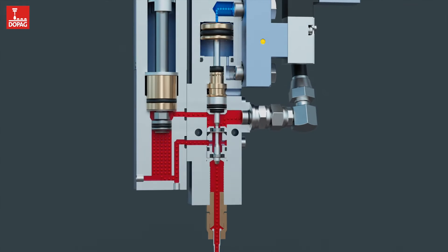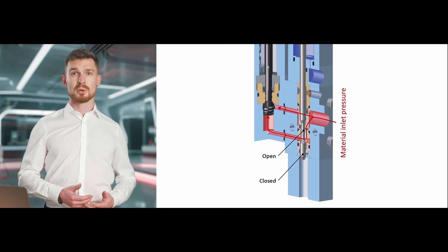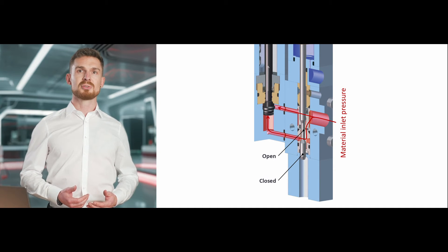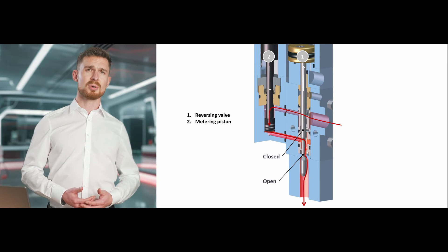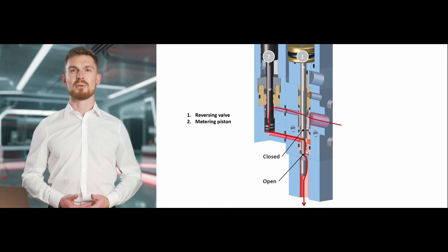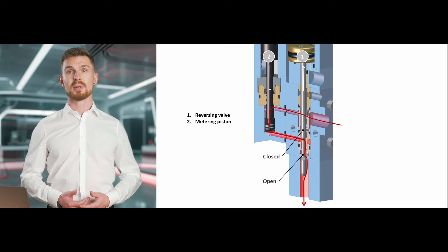In detail, this works as follows. Incoming material pushes the metering piston upwards and fills the metering chamber. The reversing valve is actuated to discharge the filled chamber. In this valve position, the metering piston is pushed downwards and at the same time the material outlet is opened. This causes the entire metering chamber to be discharged via the metering piston.